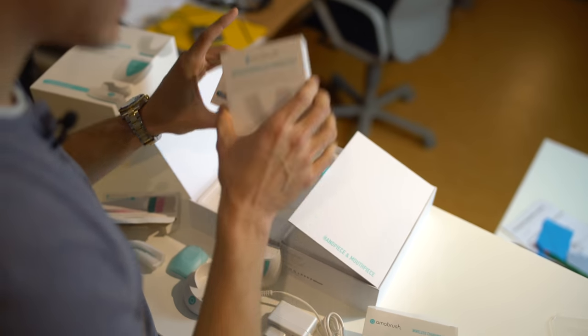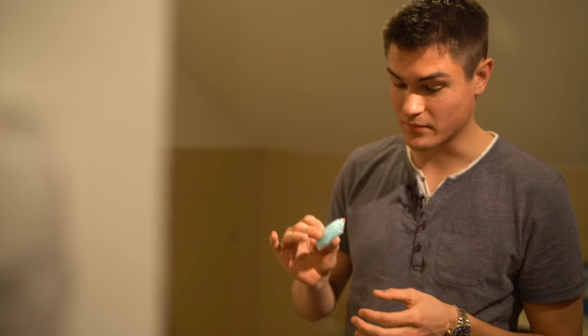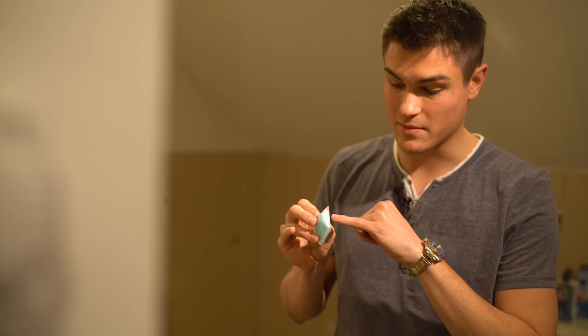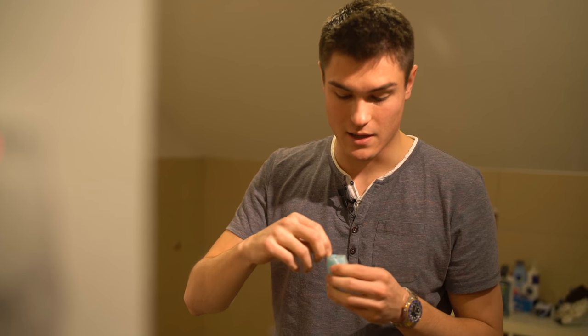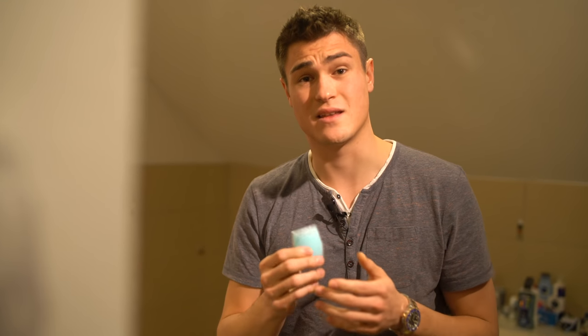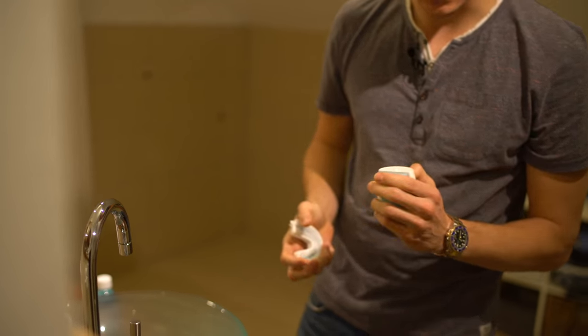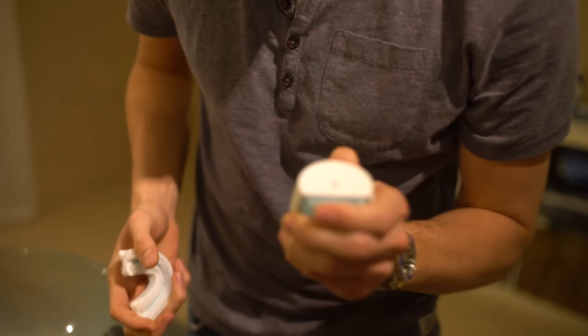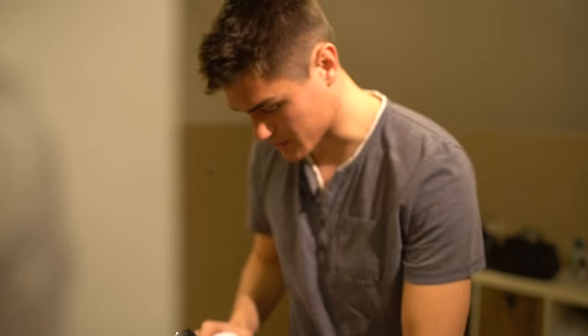We already know what's in the other box, so let's start with the review. Before we do, I want to mention the toothpaste pots — there is a security seal on them that needs to be opened. I think some people who tested the Armabrush before forgot about this seal, so the toothpaste didn't get into the mouthpiece. I put it in and pumped it a few times. Yeah, it seems to work!